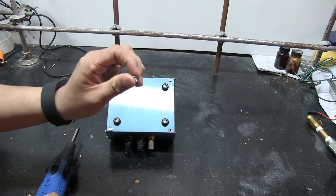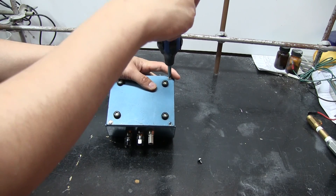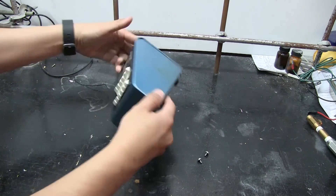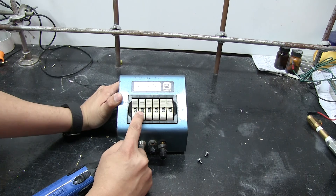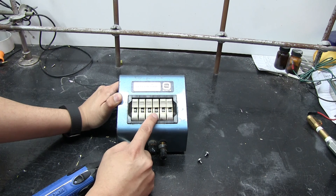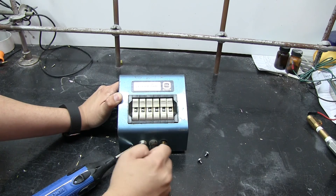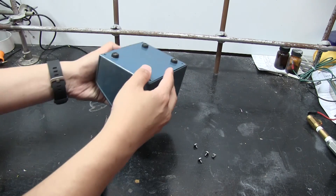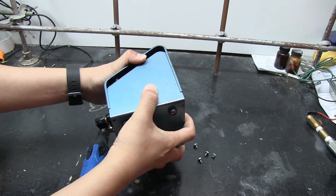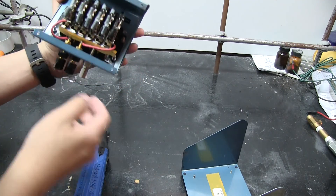It looks like we've just got some non-self-tapping metal screws — straightforward enough. Oh, and I forgot to show this right at the beginning: these are clicky indicator wheels that you can use to select the resistance value. It's a very tactile device. Alright, time to get to the tasty innards. The bottom panel comes off — and there we go. Look at that. That is quite something.